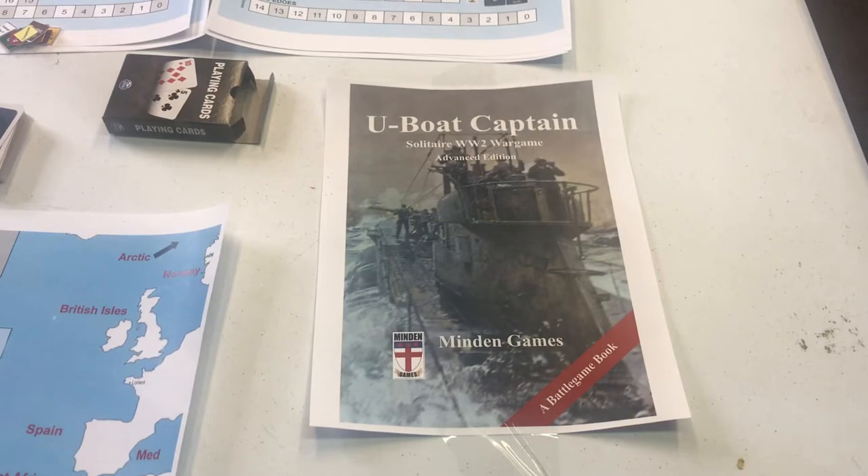Hello, Bill Molyneux here with Bill's History in War Game World. The Battle of Waterloo is over with, the war game table has been cleaned up, and this video is about — I watched a YouTube video of Dr. Robert Smith and the U-Boat Captain game that he did an unboxing on.